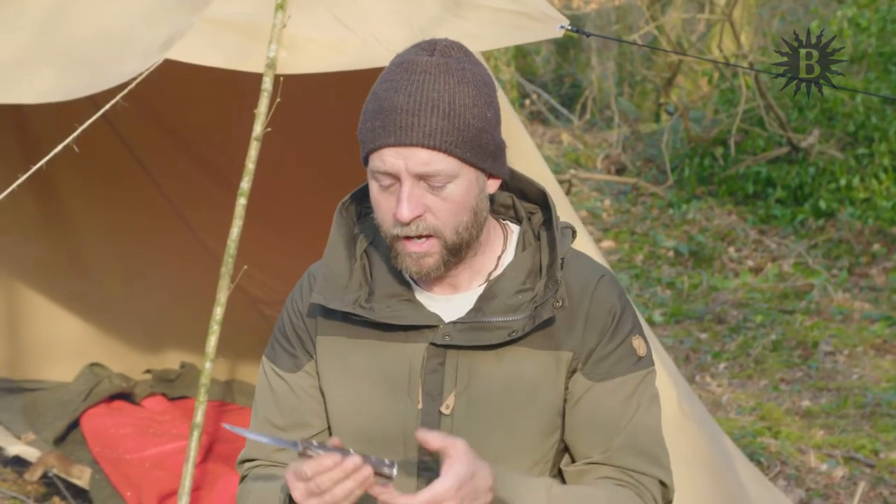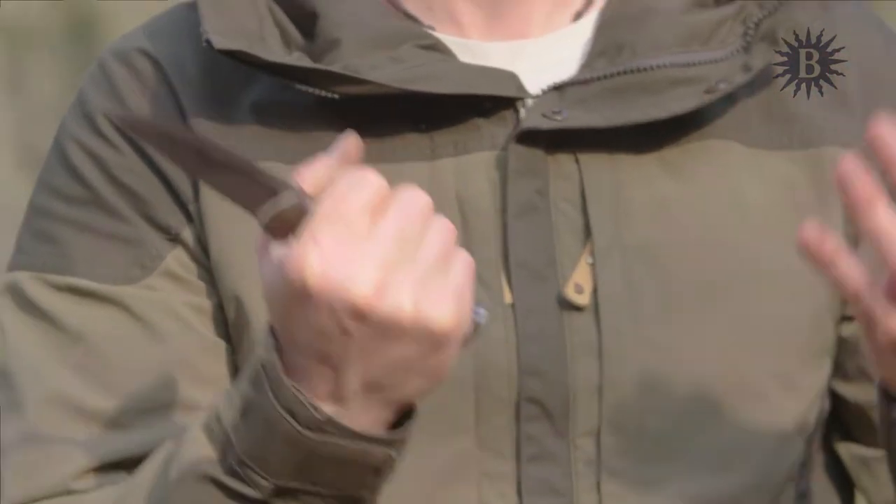One of the things we should consider is the material that the handle is made from. We call these the scales if they're riveted on from both sides. Sometimes they're molded on as a single piece of plastic or other material. As far as I'm concerned, as long as it feels good in the hand and feels comfortable, it's a good handle.